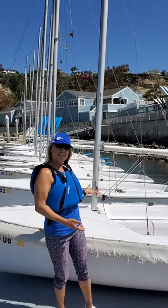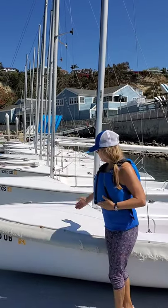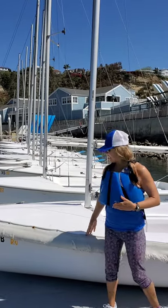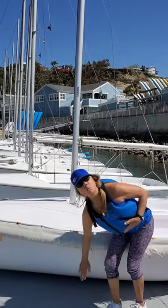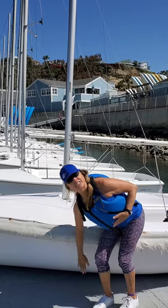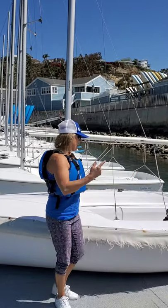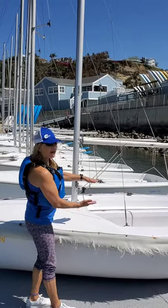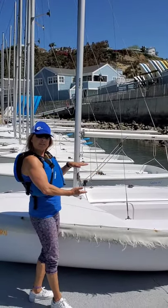This is the boat we're going to be working with. This is a Catalina Capri 14. Catalina is the brand name, Capri is the make, and 14 feet is the length. This is a monohulled boat, and it has one hull, which touches the water. However, it is a double-hulled boat, meaning that when you look at the floor of the boat, it's not actually the bottom of the boat — it's kind of a sandwich between the two.